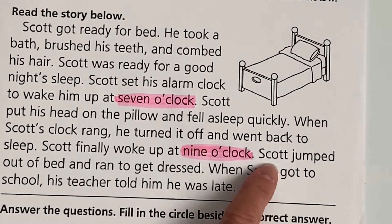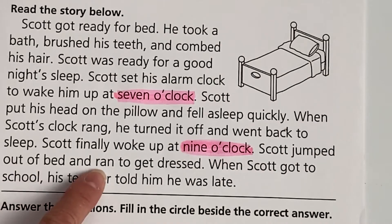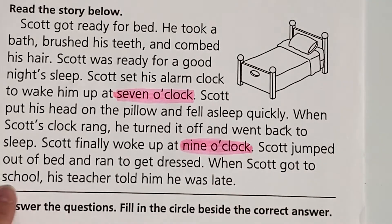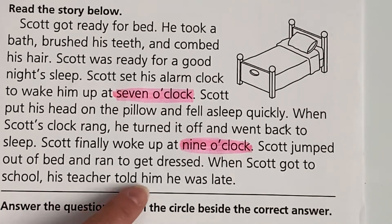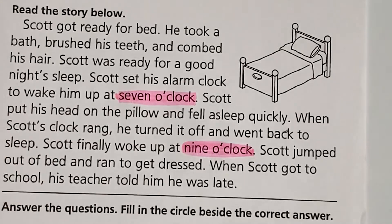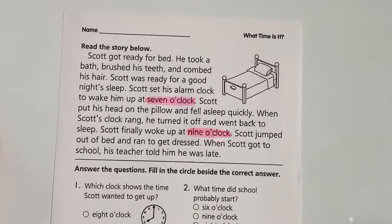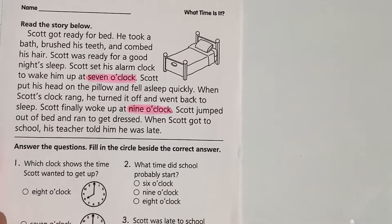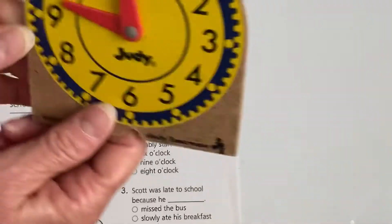Let's continue reading. Scott jumped out of bed and ran to get dressed. When Scott got to school, his teacher told him he was late. All right, so let's talk a little bit about what we highlighted here. I'm not sure if you girls have a wooden clock, but I have one and I'm going to get it out. So let's take a little bit of time and talk about what seven o'clock looks like.